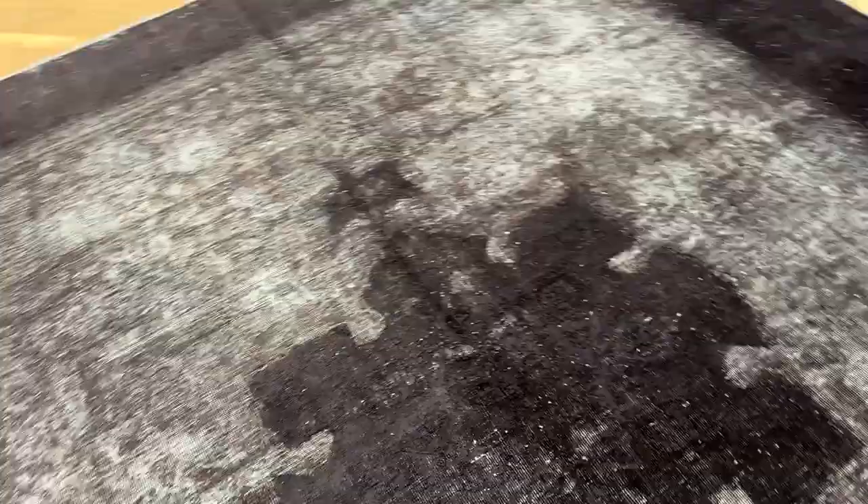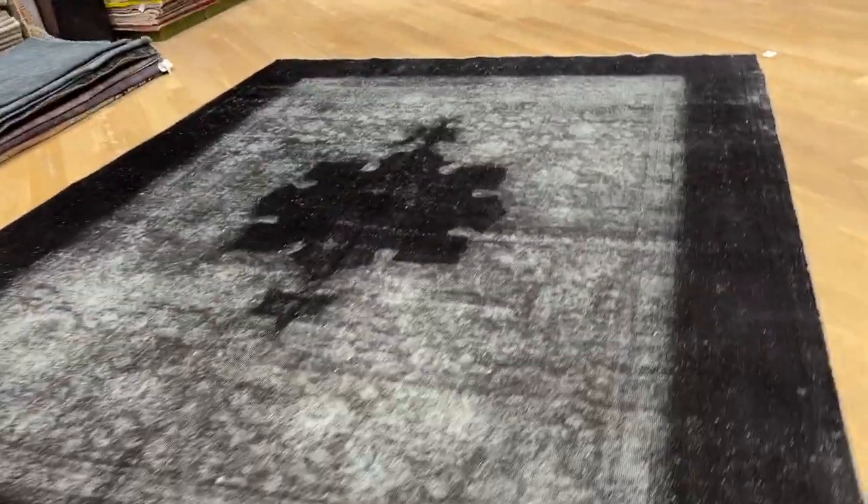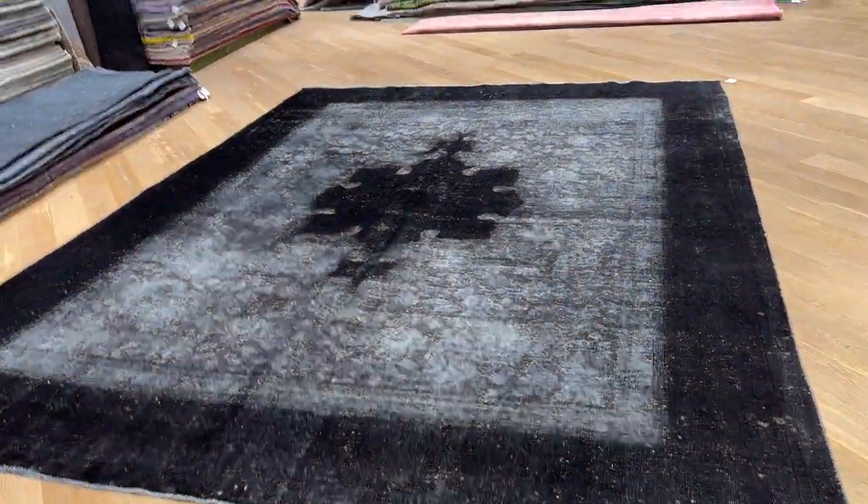I especially like this carpet because inside this area, it's got a very nice pattern around the border area. The black jet shows darker from both sides. See this design inside it.